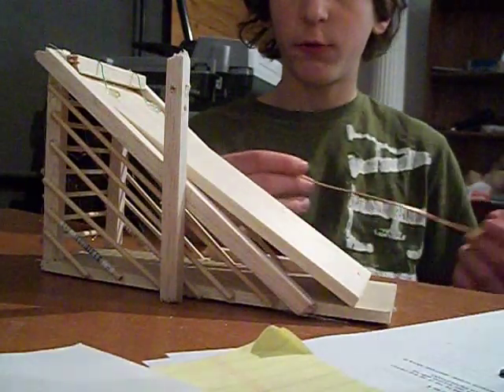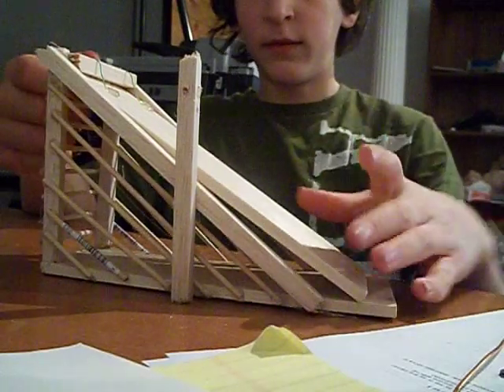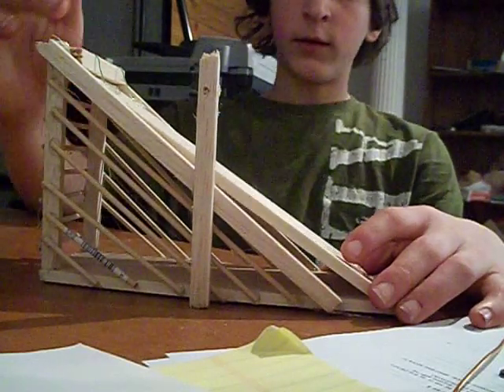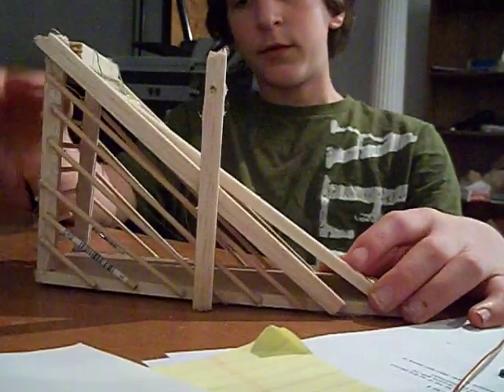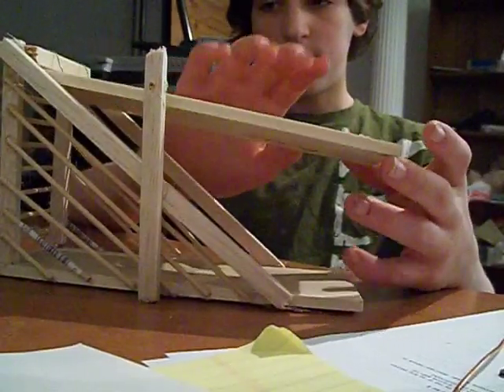Hi, I'm going to show you this very quick, simple bird trap that you could make. I made this yesterday and I just went to Michael's — or you could go to any craft store — and get square dowel and round dowel, and two boards for the bottom and the top.